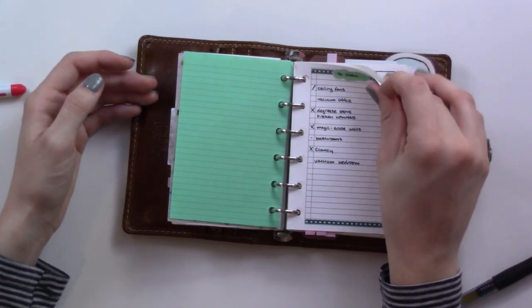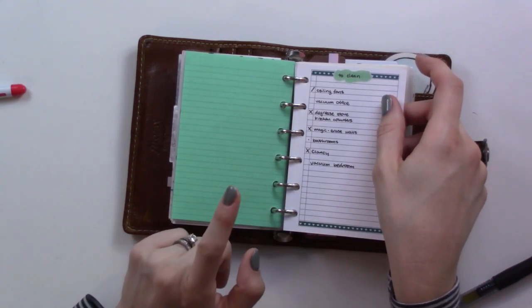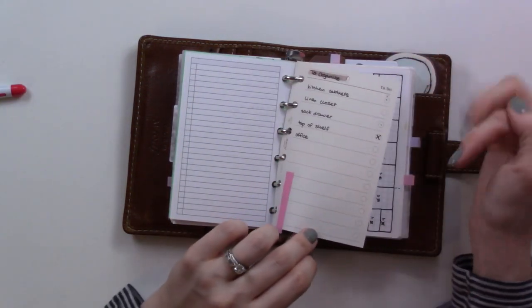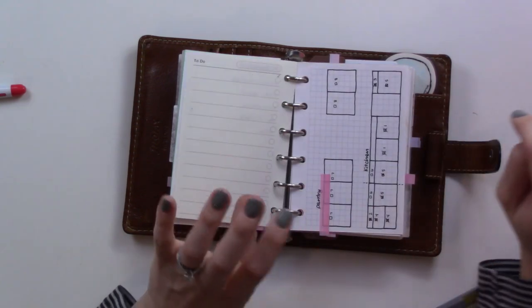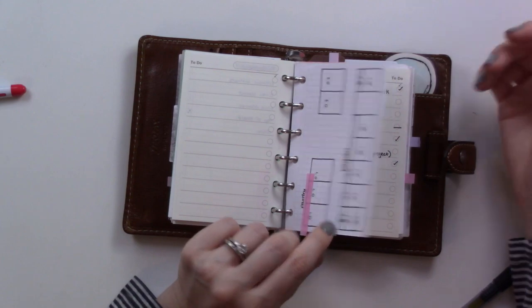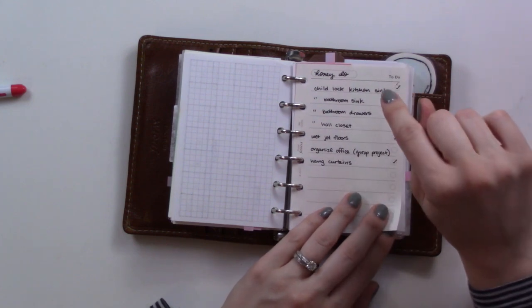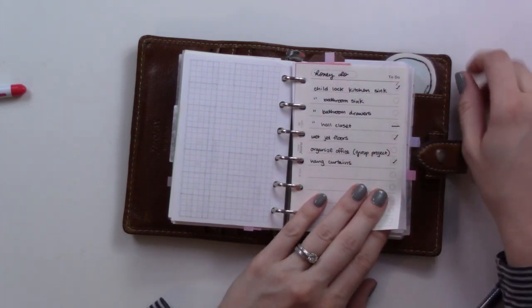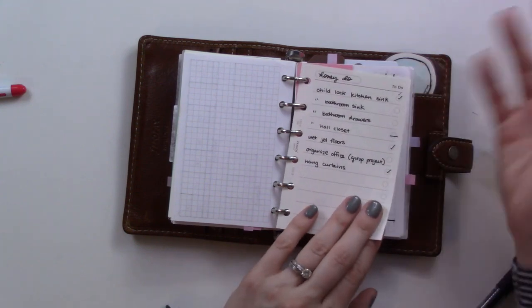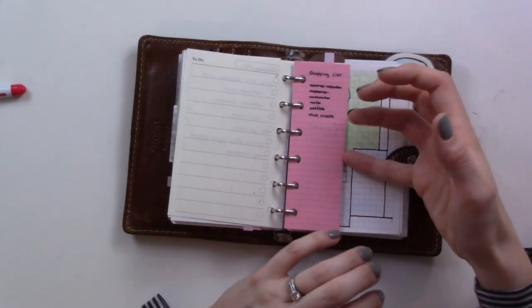I've got a to-clean list that I think will become obsolete because I've started using an app — hopefully a dedicated video on that later. There's a things-I-want-to-organize list; I'm still working on the kitchen. My honey-do list is now living on a wall calendar where my husband can see it, so it's an actual list of requests rather than just a list of grievances.